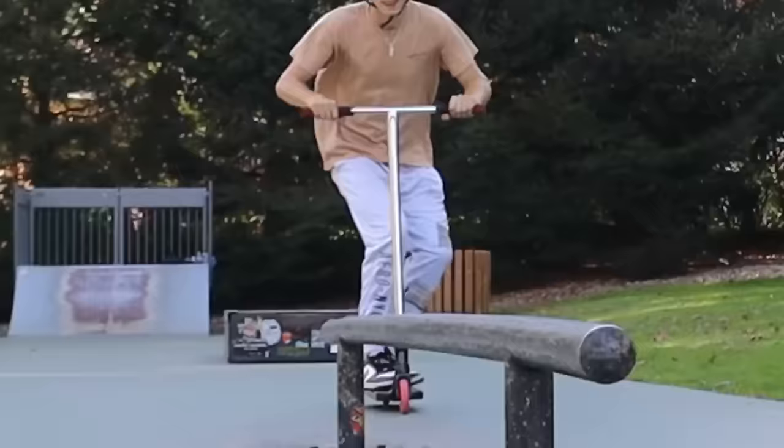Now you know how to board slide, feeble, and smith. There are two more I really want to show you. I don't even know what to call the first one — you basically just do board slides a bunch. Instead of doing a board and hopping back, you do board, hop, board, hop, board. You approach the rail the exact same as a regular board slide and just jump on top of the rail a couple of times. It looks cool, it's fun, and it sounds goofy — literally everyone around you will laugh.